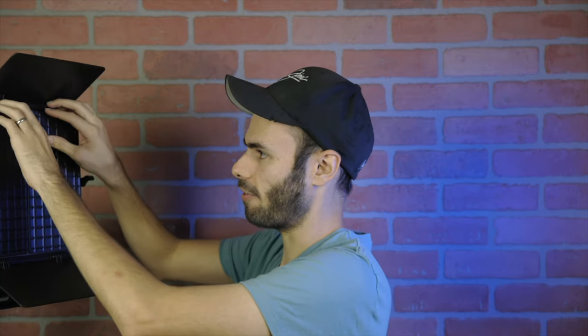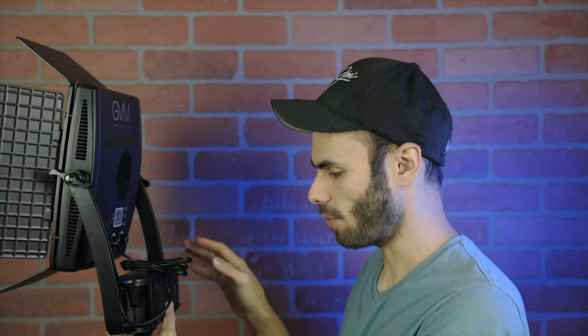Let's talk about some of the features and the build quality. As far as build quality goes, it's not really good — everything is pretty plasticky. The barn doors are completely made out of plastic instead of metal, but they work decently enough considering the price. Moving on to the back, they do a good job of hiding the power supply in the bottom so it stays out of the way, which is nice rather than having it on the ground where people can trip over it.